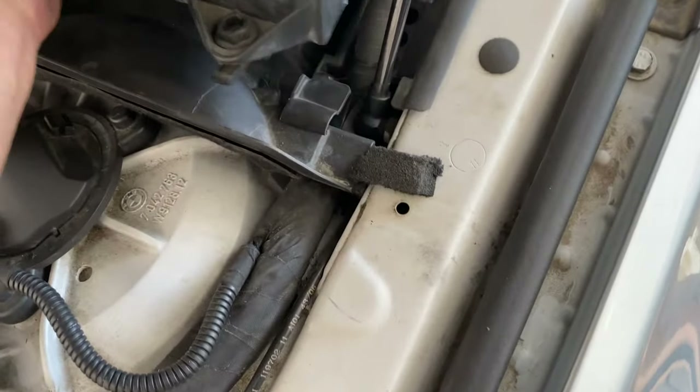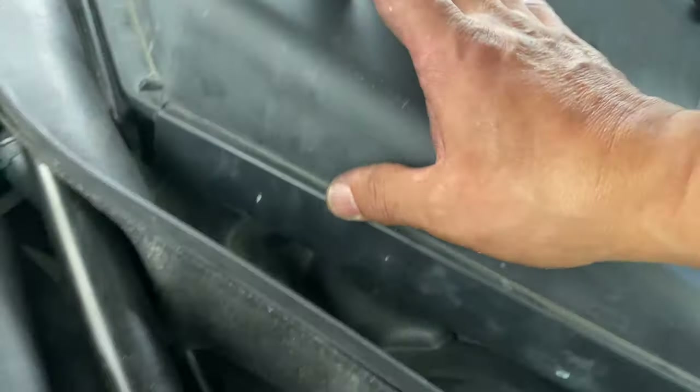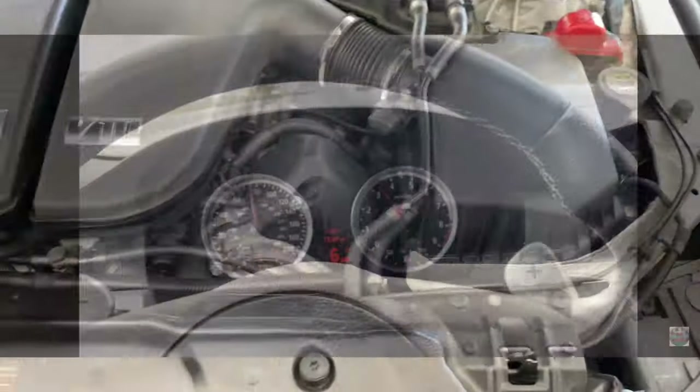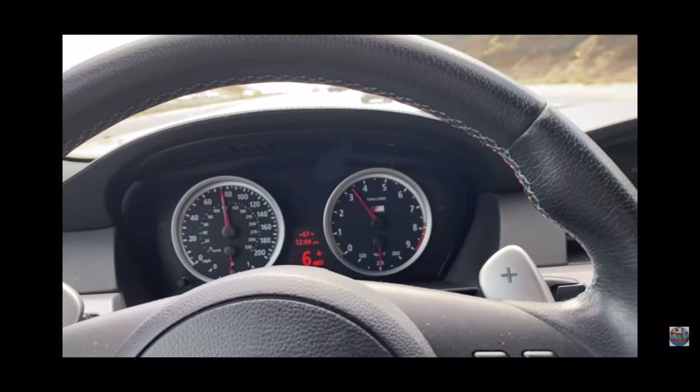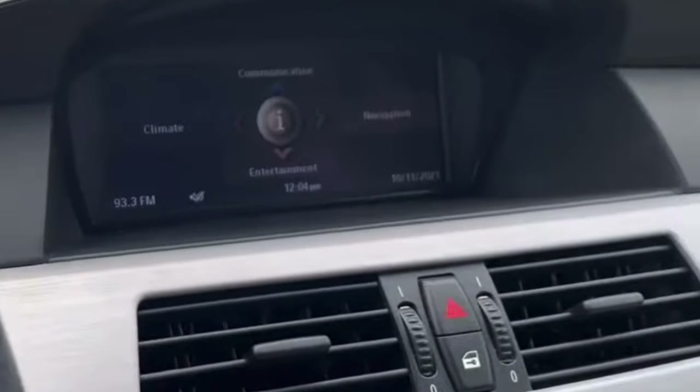After bleeding, put back the air box. All done. After I started the car, the ABS DSC errors are gone.